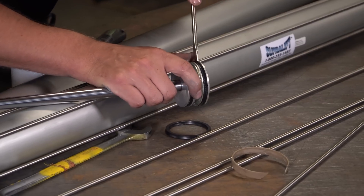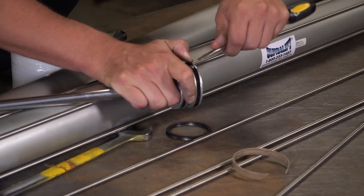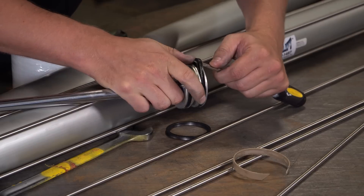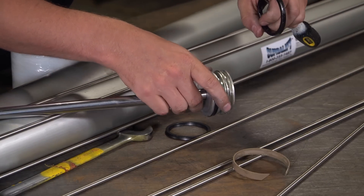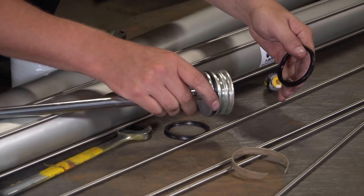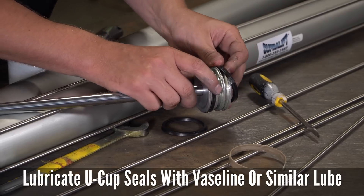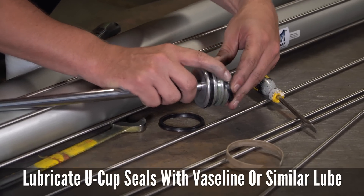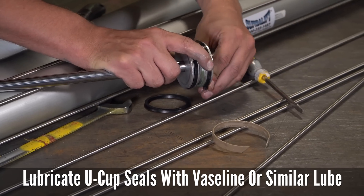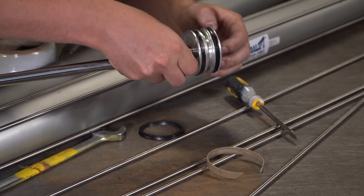Now we're going to pull this seal out. I'm just going to take a screwdriver and wedge it into that U-cup a little bit, hold it up with my finger, so you can get it to fold over the piston like this. We're just going to peel it right off. To reinstall it, same concept — put one end in your slot, make sure the U-cup is facing the correct direction, and we're just going to work it around to get it to go back in. It gets to a point where it's a little tight and it just flops right in there.